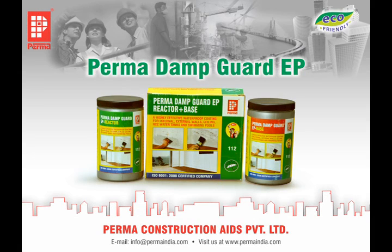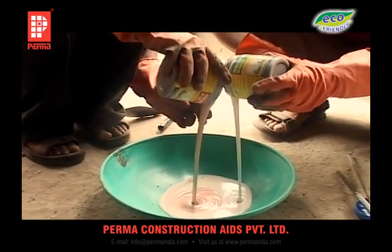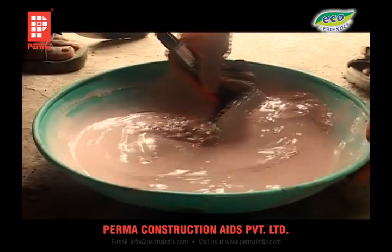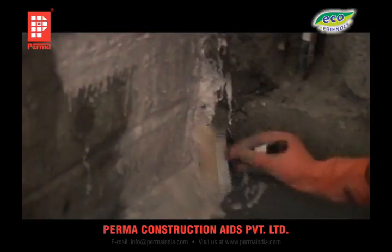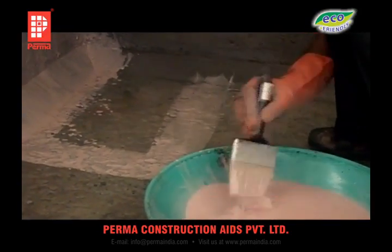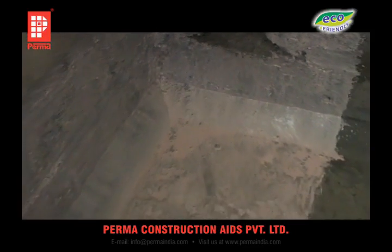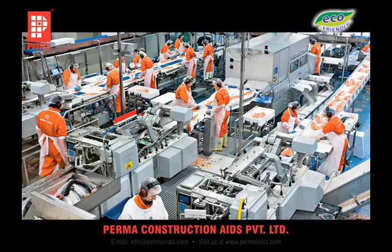PERMA-DAMPGARD EP is a two-component material with a base and a reactor. These are water-based dispersible epoxies, hence environmentally safe as well as safe for handling. When the two pre-packed components are first mixed within the container and then together in a pan with an equal amount of water added, you get a homogeneous slurry. This slurry can be easily applied with a brush onto damp surfaces on walls where there is rising dampness and for general waterproofing. Since this product offers a smooth hygienic dried surface, it is often used in hospitals, pharmaceutical factories, kitchens and food processing laboratories.